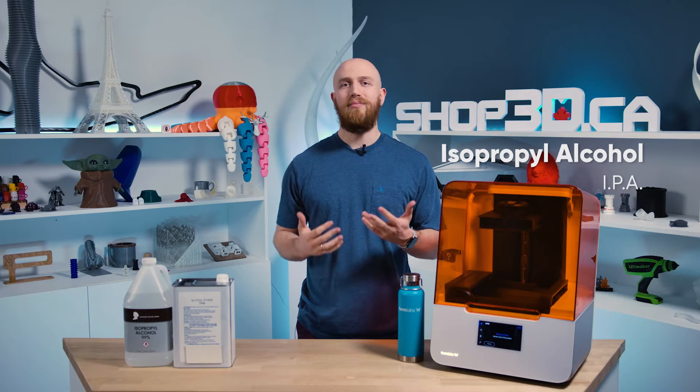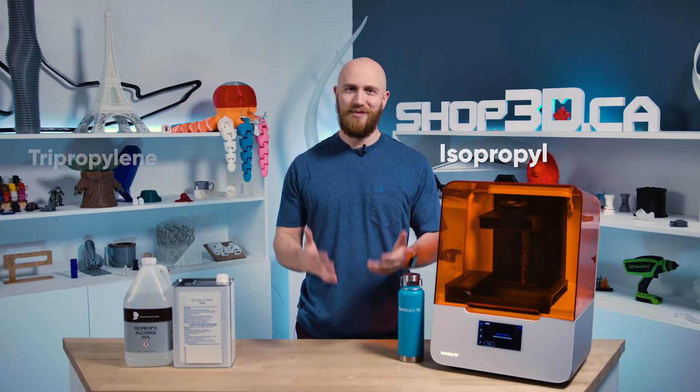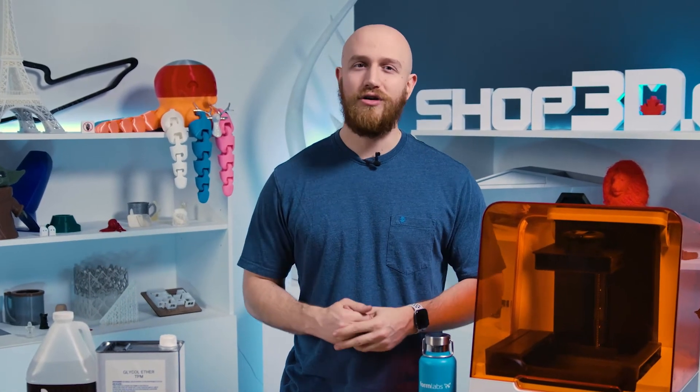For washing resin parts, Formlabs recommends two alcohol-based solvents: isopropyl alcohol and tripropylene glycol monomethyl ether. IPA has been the go-to choice for a long time with great benefits. However, TPM offers some strong advantages over IPA that make it a better alternative for certain use cases and work environments.